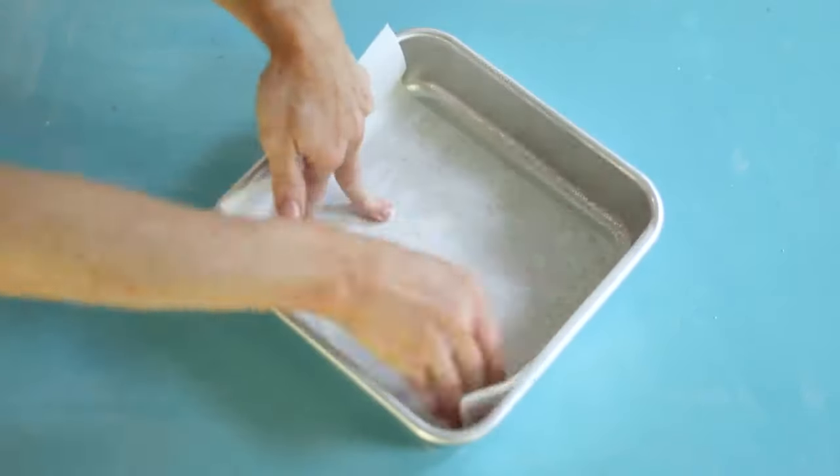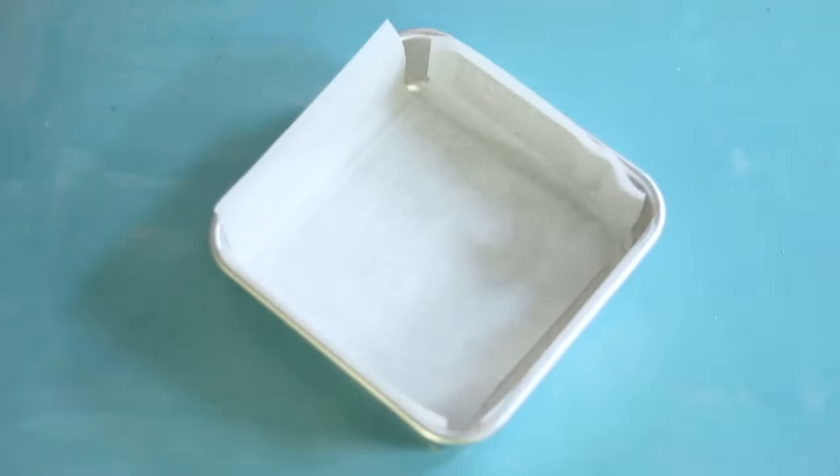Start by coating the pan with spray and lining it with parchment on the sides.